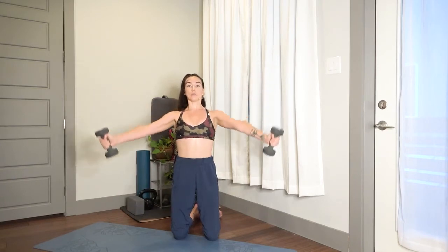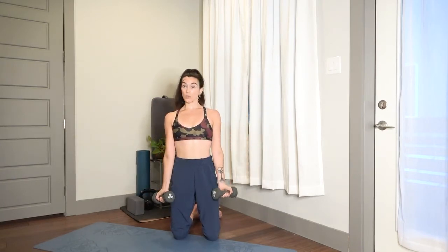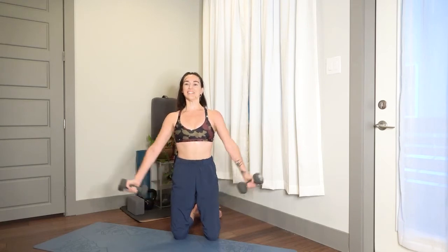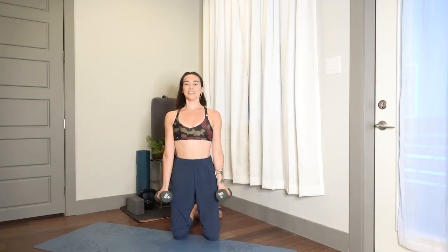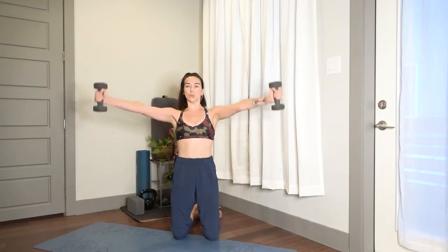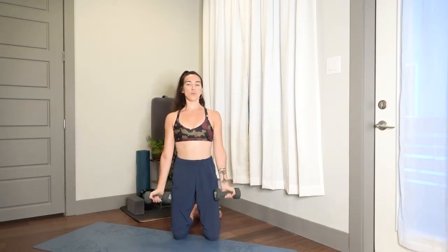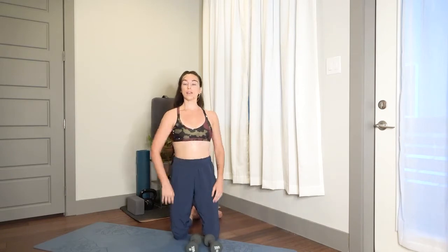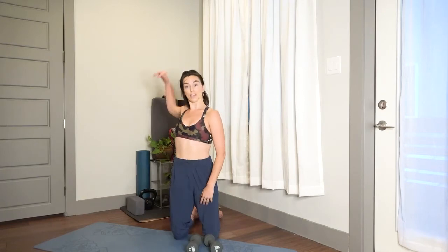A minute can be a long time, and you might notice that one arm gets more fatigued than the other. I'm noticing my right arm is getting more fatigued than my left, which makes sense because my right arm is typically the one that gives me trouble. About 10 seconds — stay strong. Four, three, two, one. Set those weights down, roll your shoulders back — you might even do backstrokes with your arms. 30 seconds to recover your breath.